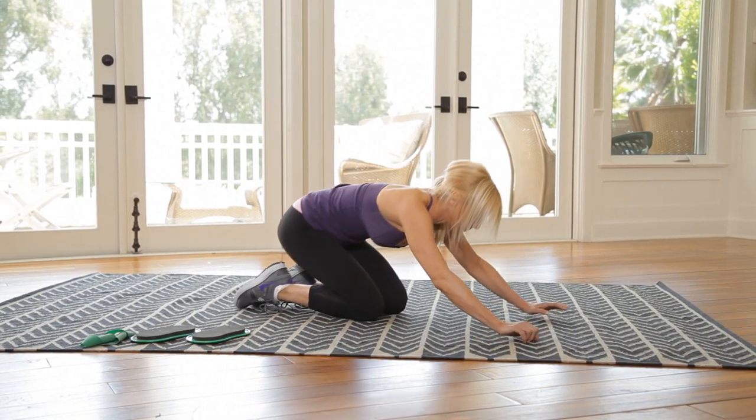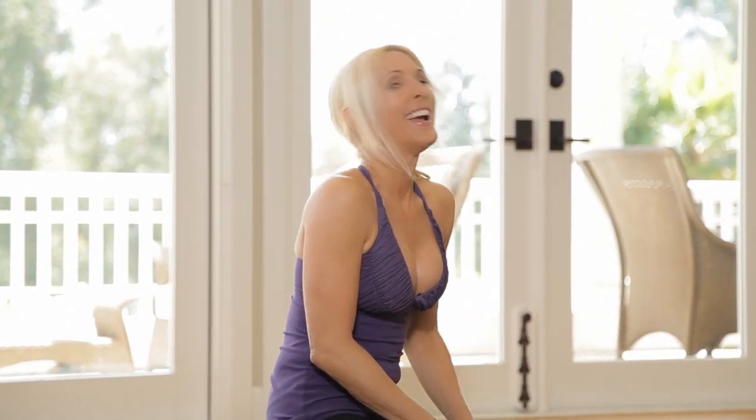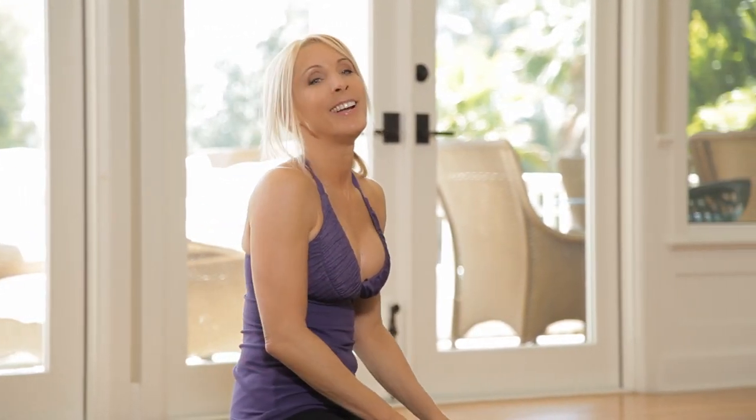Sit back on those heels. That was so good. That just completed your sculpt circuit. If you ended it right there, that's okay, because I know that's tough. But what I'd like you to do is take a quick break and do that one more time. Then you'll be all done with burn and lower body sculpt and you should feel amazing. I'm Valerie Waters — and remember, you are just one workout away from a good mood.